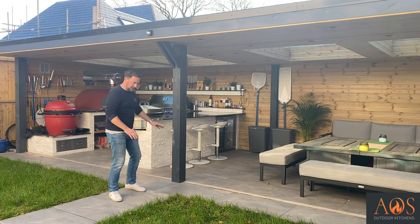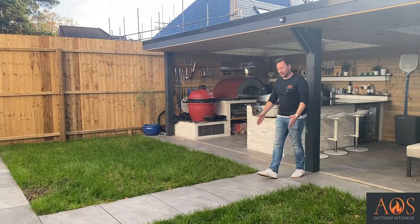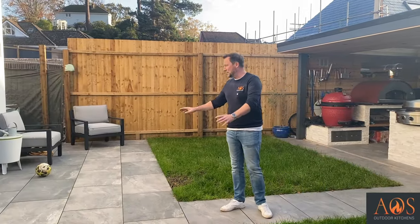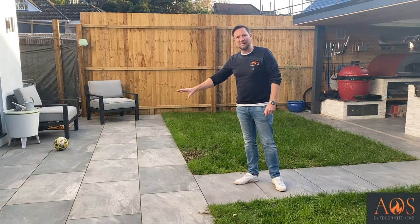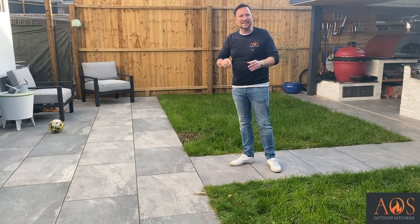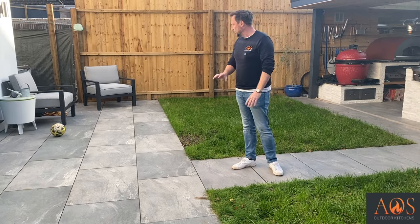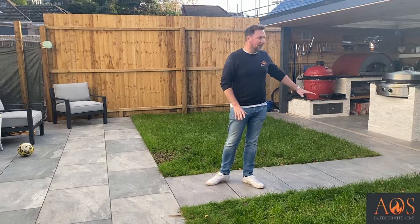Not only have we done this section here, but we also created this — it's almost like a bridge or a link that comes through to this other part of the patio outside the house, which we replaced as well. There used to be an old patio here — old square sandstone two-foot-by-two-foot tiles — but we took all of that up and put this brand new patio down so that it all flows and matches.